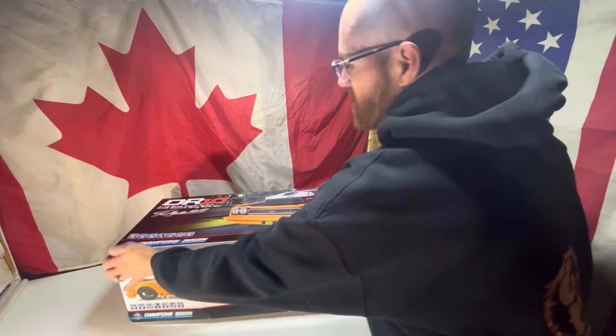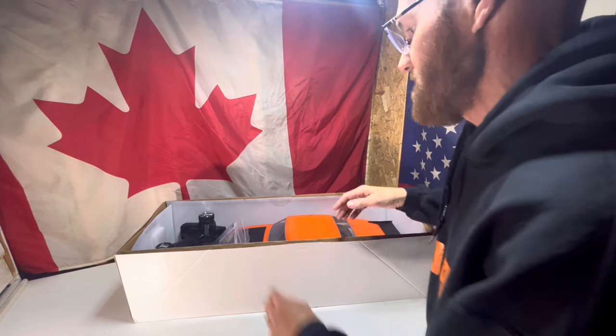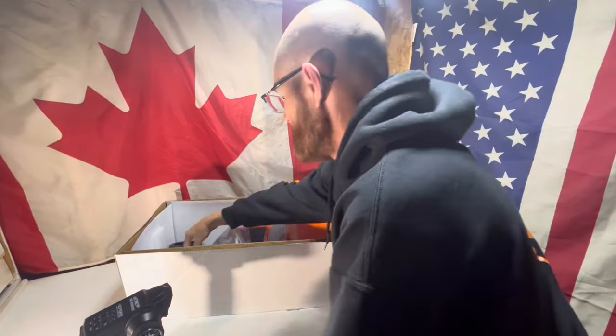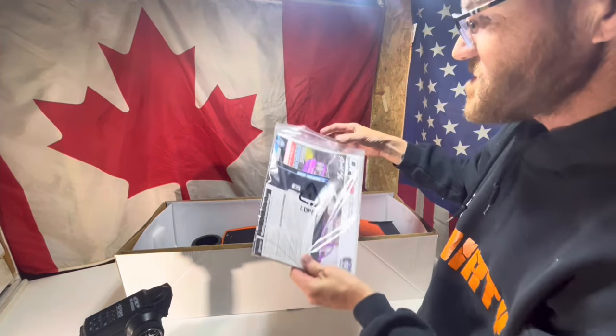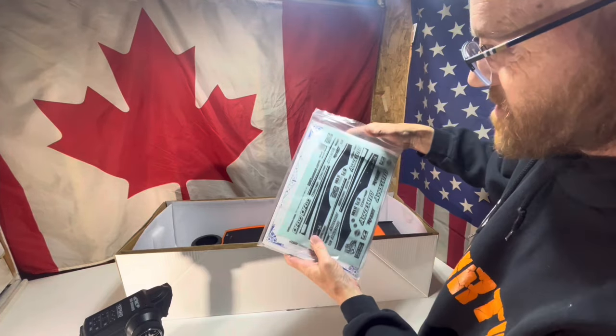We yanked it out of this big old box — it's the biggest RC box I've ever seen. It came with a controller obviously, all the booklets and that kind of stuff. Got the full sticker sheet in it too — it doesn't look like he ever really did much with that.